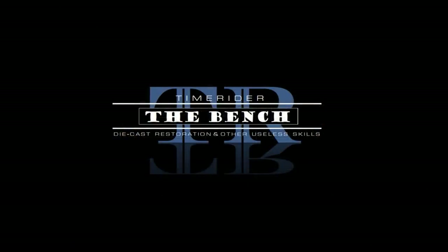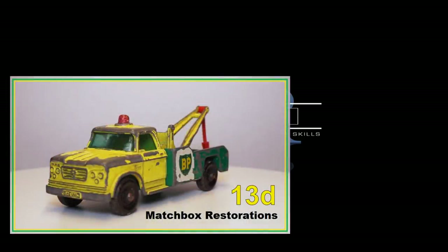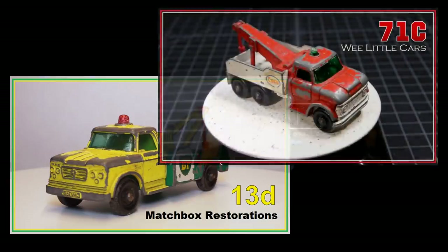Nick at Matchbox Restorations and I have come to know each other over social media, and we share project ideas and whatnot. We decided we're going to do a series of cooperative videos over the next months — not competitions, just us doing the same type of model. Our first one is going to be Wreckers. Nick is going to do that iconic green and white 13D Dodge Wrecker, and I'm going to do the 71C Ford Heavy Duty Wrecker. Those videos should be coming out here pretty quick.